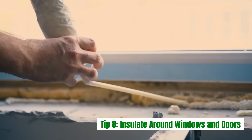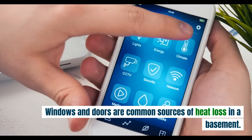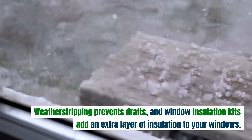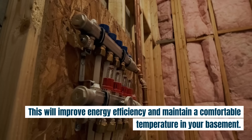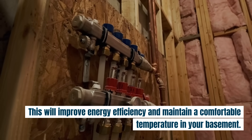Tip 8: Insulate around windows and doors. Windows and doors are common sources of heat loss in a basement. To combat this, seal around them with weatherstripping or apply window insulation kits. Weatherstripping prevents drafts, and window insulation kits add an extra layer of insulation to your windows. This will improve energy efficiency and maintain a comfortable temperature in your basement.